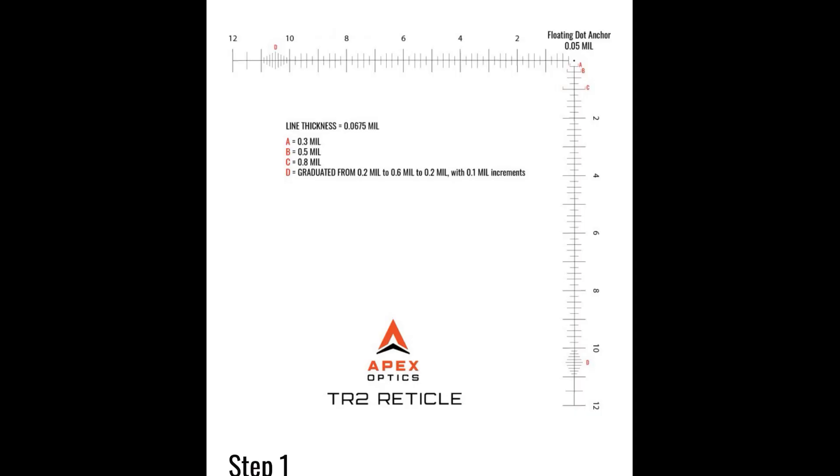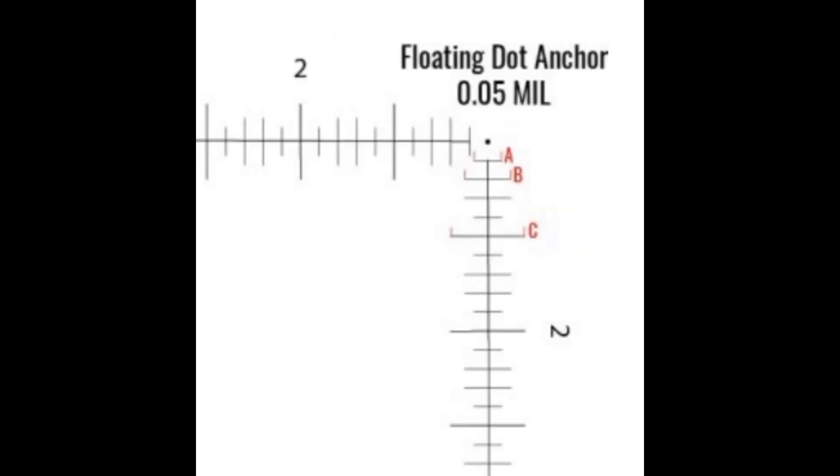Here's a breakdown of the reticle. The big hash marks are 4 mils, and the numbers go from 2, 4, 6, 8, 10, up to 12 mils. If you look at the website, you can see how wide A, B, and C are — but A is 0.3 mils wide, so about an MOA wide. B is 0.5 mils, a little under 2 MOA. C is 0.8 mils. You can even use the width of A, B, or C to measure your targets.